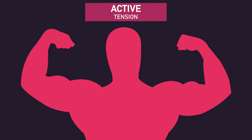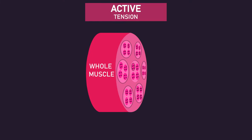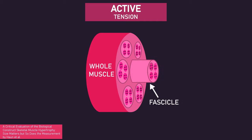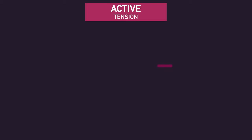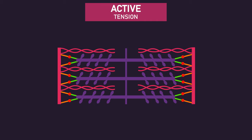Active tension is the force generated by the contractile units of a muscle. To understand this, we first need to understand the basics of muscle structure. Muscles are organized in hierarchical layers. Within a whole muscle are fascicles, within fascicles are muscle fibers, and within muscle fibers are myofibrils. Myofibrils consist of an array of sarcomeres, and sarcomeres are the contractile units of a muscle — in other words, they are what produce a muscle's force.